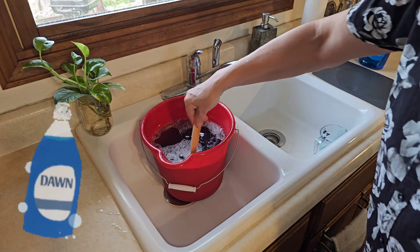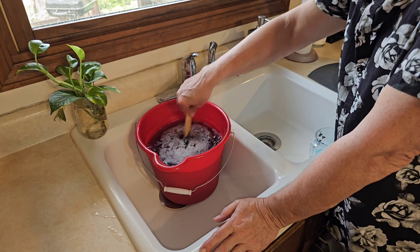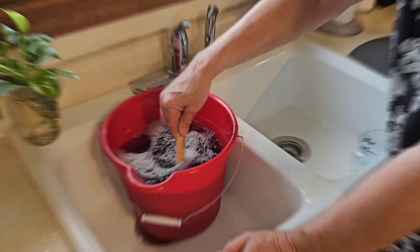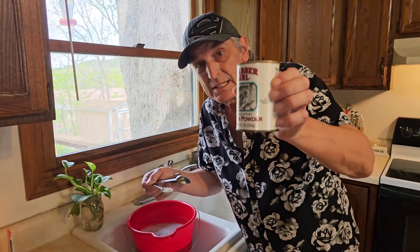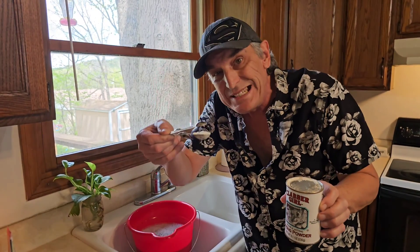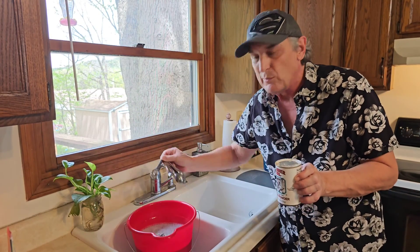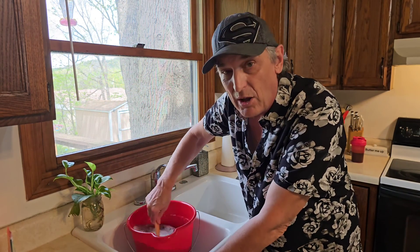I want to talk about Dawn soap for a minute. Back in the old days they would say not to use Dawn Ultra, but then it became impossible to find anything but Dawn Ultra, so you had to use it — and it works fine. But look what I found at Menards: no 'Ultra' on this label! I got this Dawn instead. The final ingredient is baking powder — just one teaspoon goes right in, and we're gonna mix that in as well, trying to really get all those clumps out.